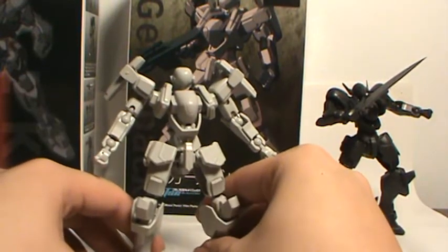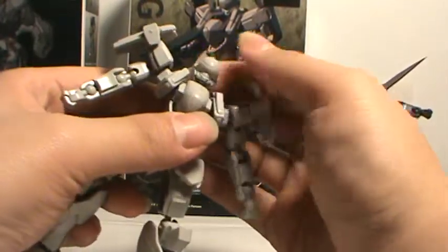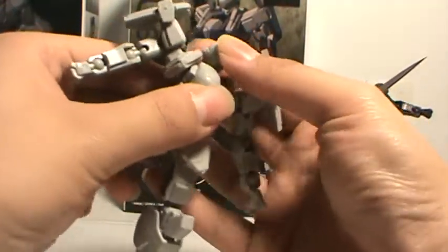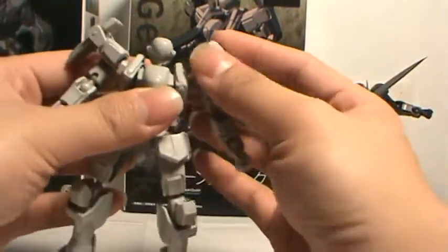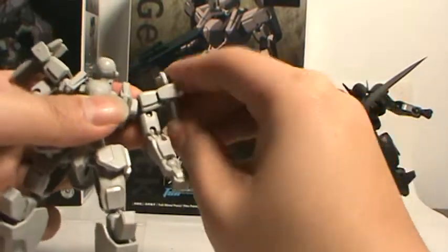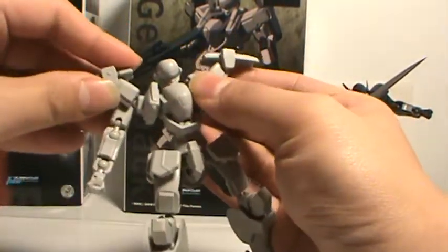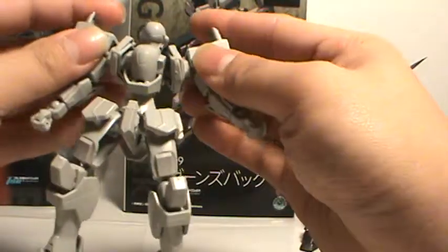Now then, for his articulation, just like the Falk, ball joints everywhere. Ball joint for the head — looks up really nice, rotates side to side, tilts, all that goodness. He's got an extra ball joint up here so his shoulder armor can flail out, or just come straight down to be a shield for his shoulder.